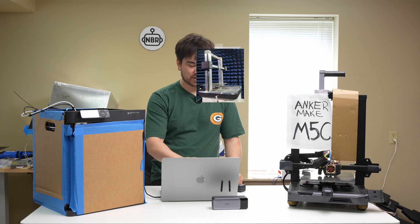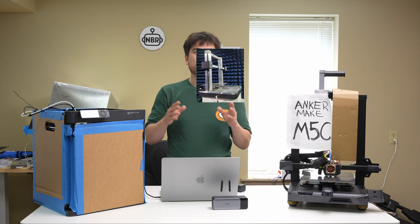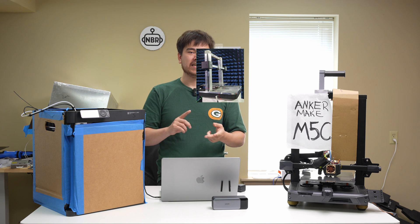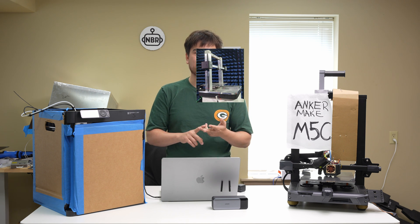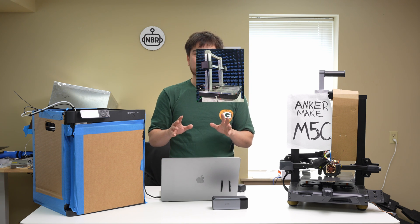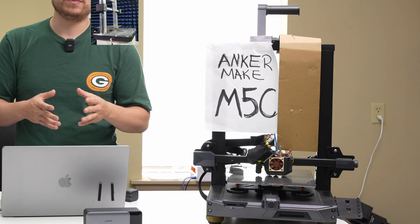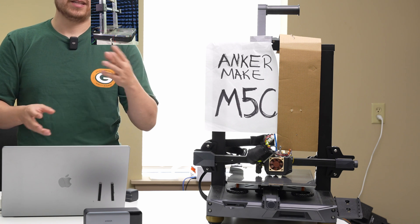On the Anker Make website, they're doing some promotional stuff about the M5C — there's a truck, little models they've printed. The M5C is coming in at a price of only $359. If they're able to produce a 3D printer with very high build quality, high reliability, and a polished user experience at $359, that's actually a really good price point that we haven't seen many other competitors hit.